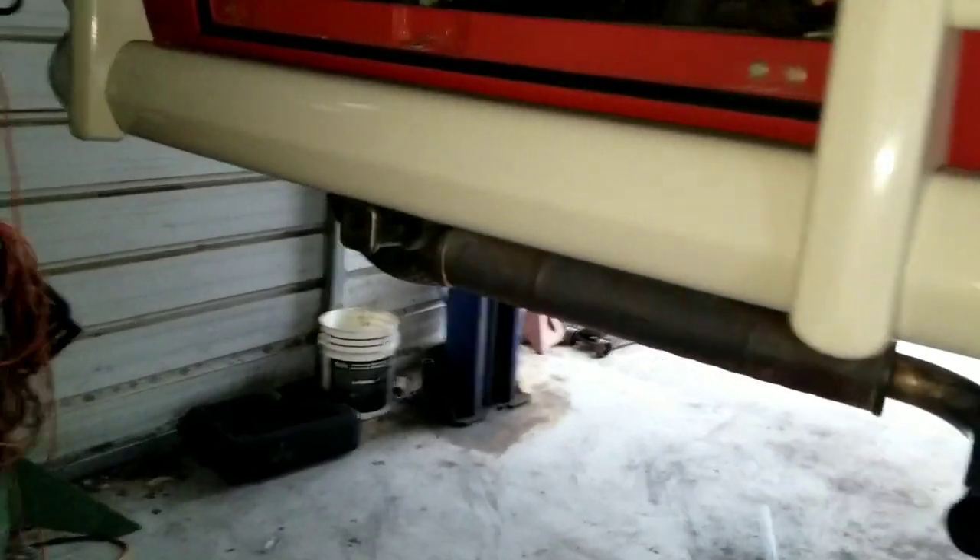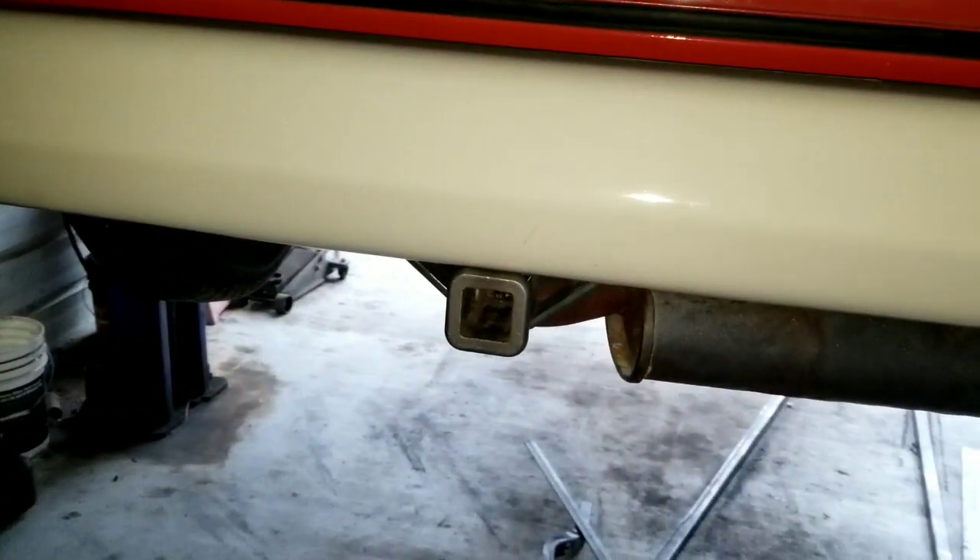Check this out - that is a cool hideaway hitch. I'm going to show you guys how we got to this point and how it's so nicely hidden.